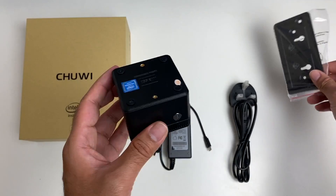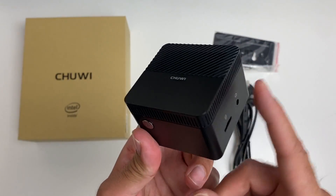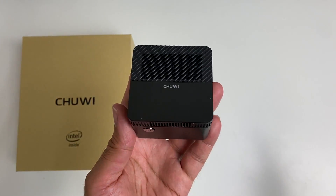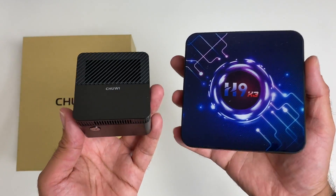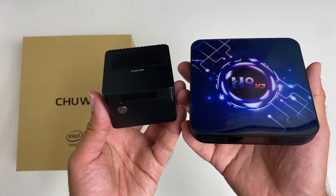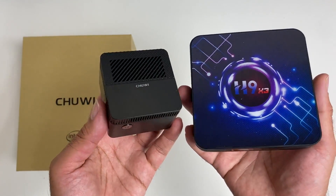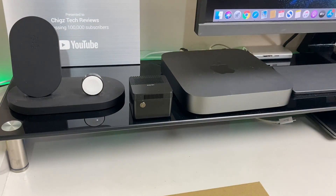This mini PC is upgradable — you have a spare M.2 SSD slot supporting up to one terabyte. This box is absolutely tiny, and I want to bring in an Android TV box just to show you the difference in size. Look how small the Chuwi LarkBox Mini actually is. I also want to place this right next to my Mac Mini just to show you this is the world's smallest 4K mini PC running full Windows 10.